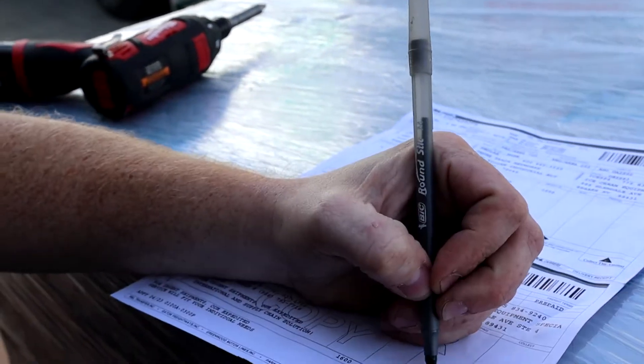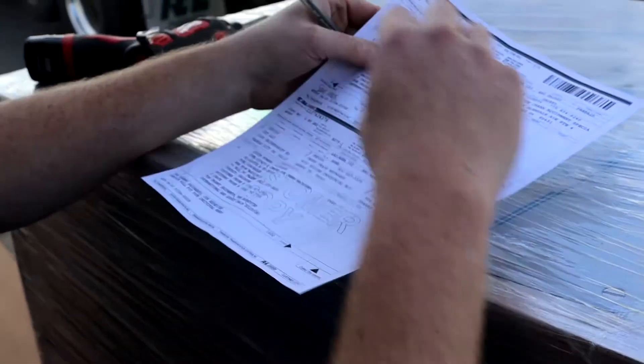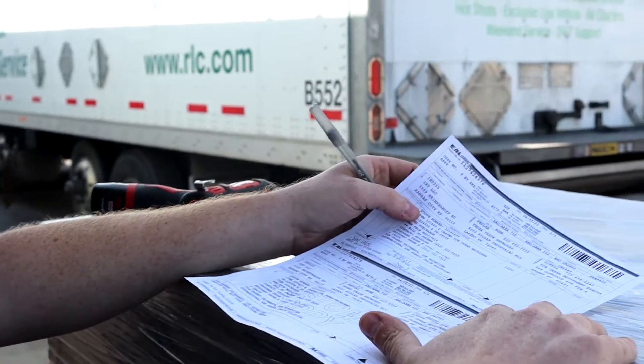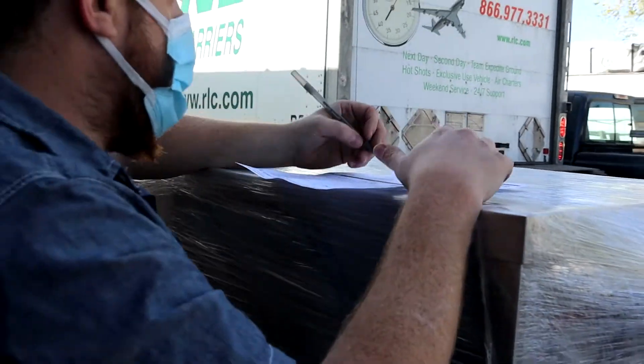If you need more space to write, put an arrow, flip it over, and write it on the back. Then have the driver call into his dispatcher to confirm. You also call your sales associate and document the entire process. If no damage occurred, you're going to sign.